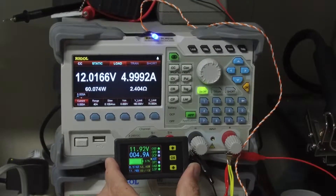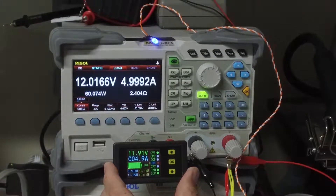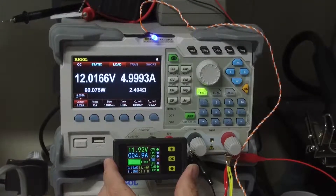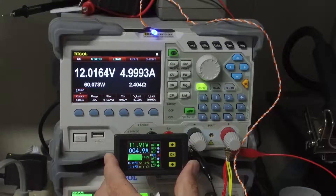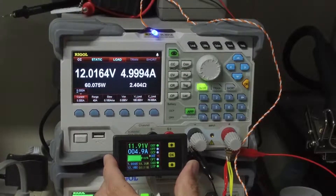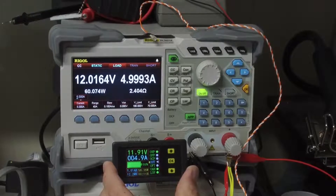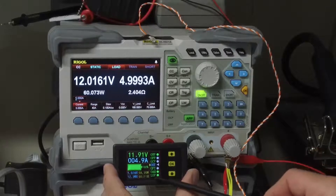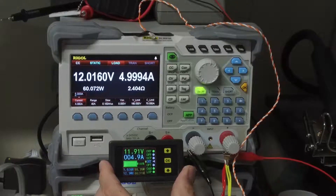Let's go into the setup. We've got OVP which is over-voltage protection, OPP over-power protection, OCP over-current protection, OFT which is over-time, OAH which is the amp-hour rating, and LOP — which in the manual looks like IOP. It took a little bit of experimenting and it's actually under-voltage protection. It would have made more sense if it was called UVP rather than LOP.